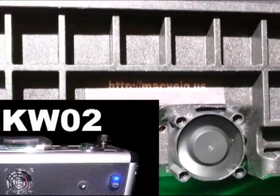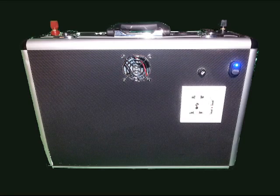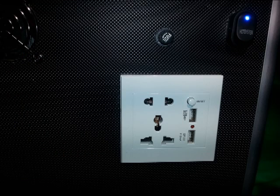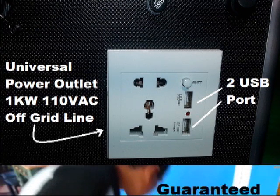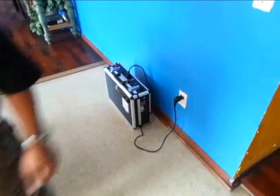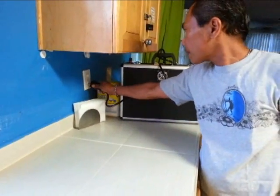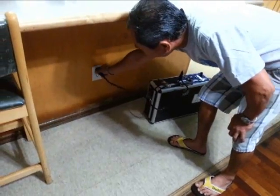Or use the DSC1KW02. This unit is handy and portable — you can bring it anywhere. It is capable of on-grid and off-grid service. It has a built-in universal AC power outlet for off-grid utilization, guaranteed to work in any AC outlet in your home such as the living room, kitchen, and other convenient locations.